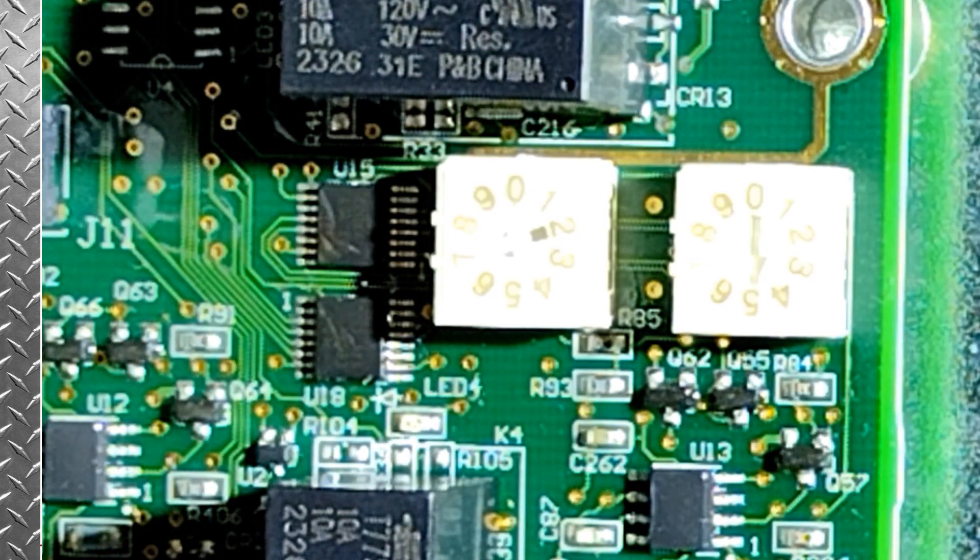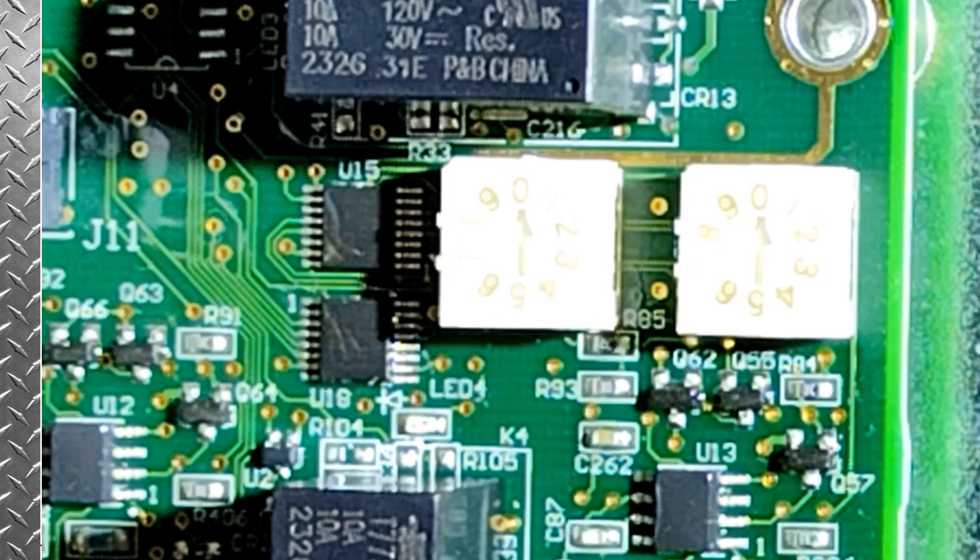So now we do have to cycle power on this unit. And when the power is restored, the UC 700 will then acknowledge this board is in place and start communicating with it.